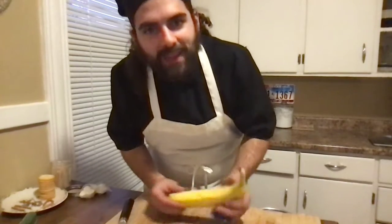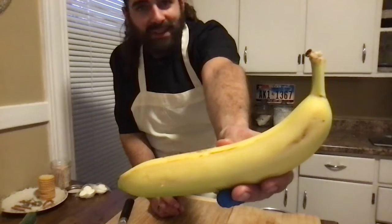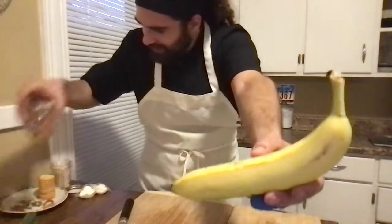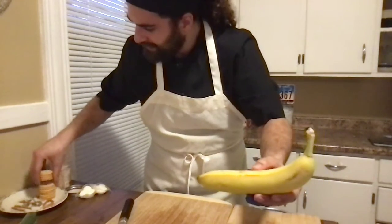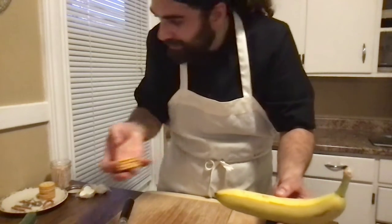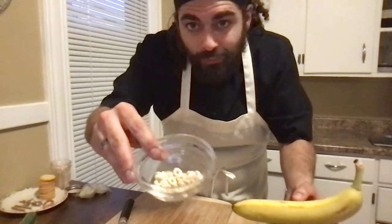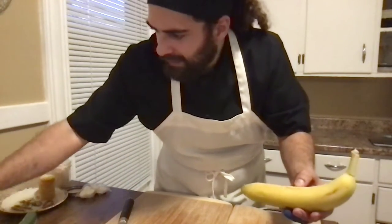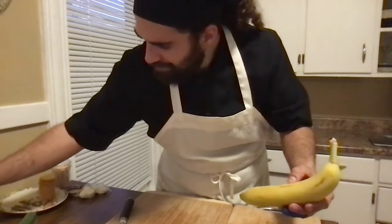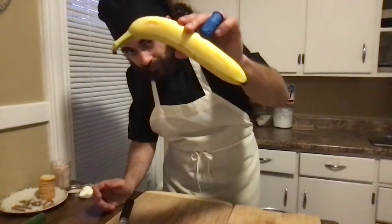I'm going to start on our next one and keep this one a surprise too. So you're going to need a banana, some more pretzel sticks, some round crackers — I have Ritz crackers here, they're some of my favorites — a few Cheerios, and if you want, some raisins.